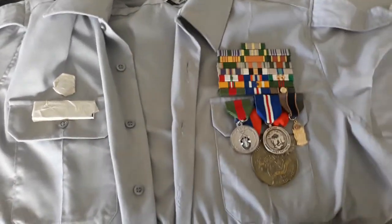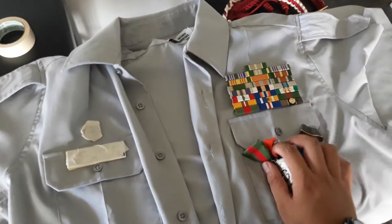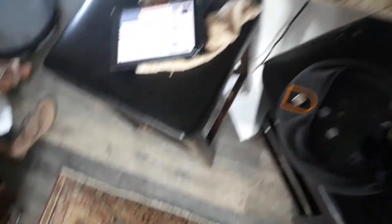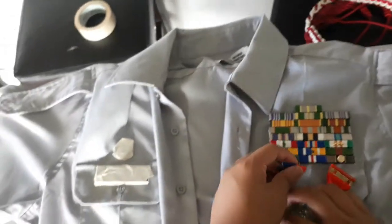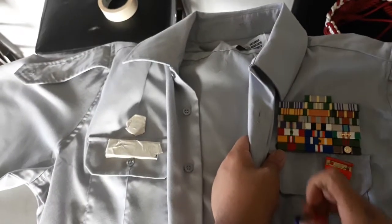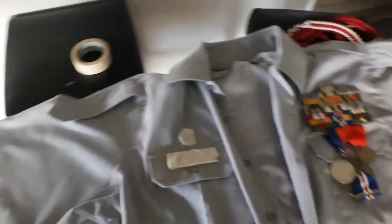You get the idea — usually you just wear whichever ones apply. Because I have the ribbons on already I won't wear those three medals, but I'll put the other two on to show how it's done. These medals are a bit informal — this one is actually a school medal that I got converted into a JROTC medal. I'm going to cover up the name on one of them with another medal so you can't see it.